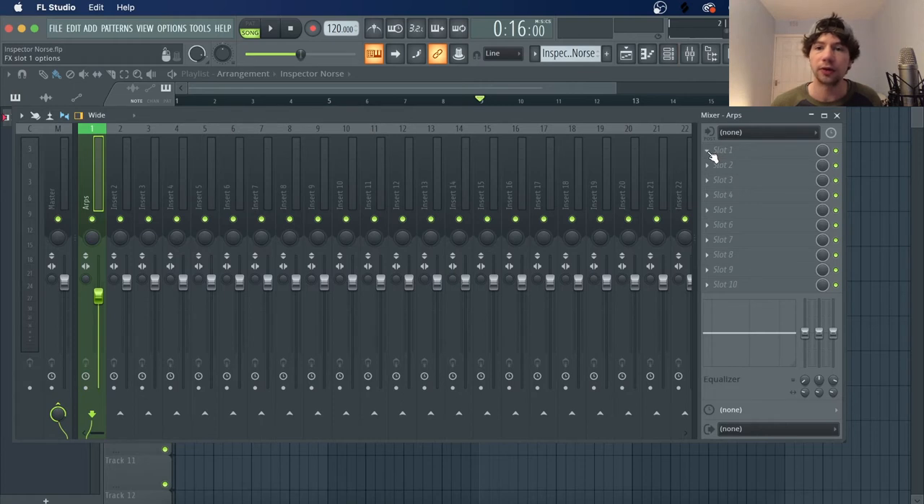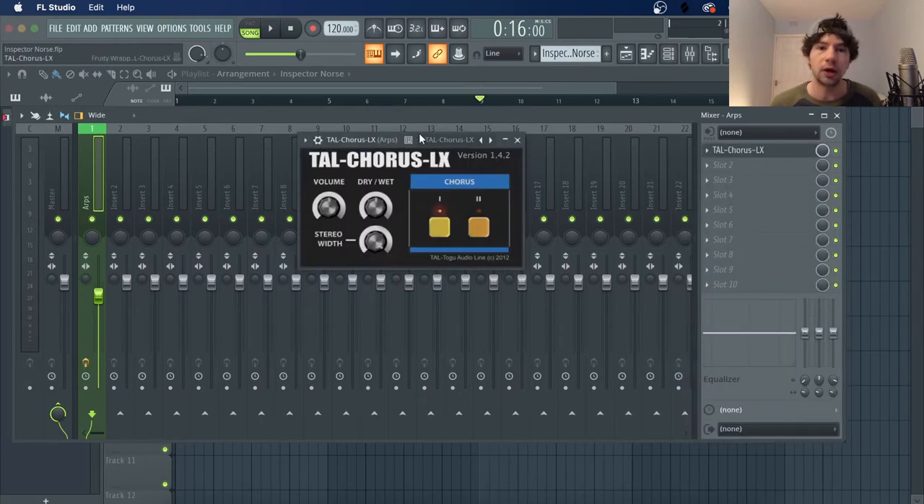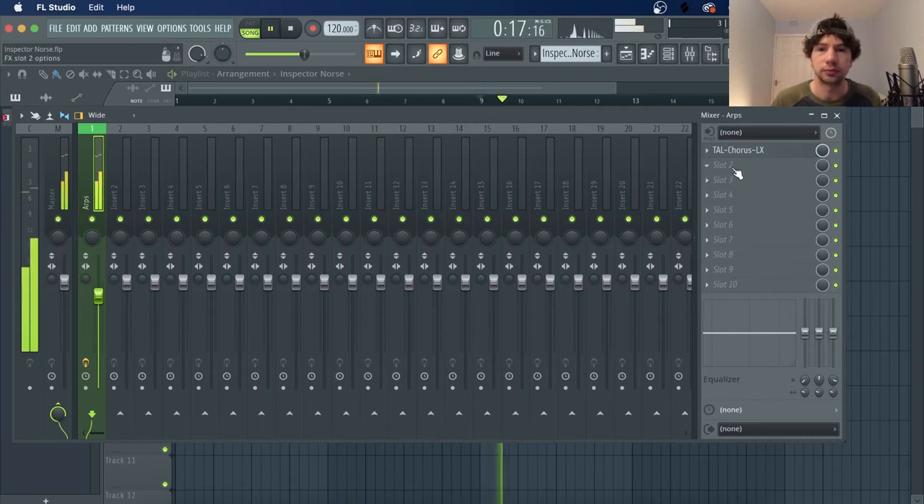So now we just have to load in our favorite free chorus plug-in. I'm using this one because it's an emulation of the one that's built into the Analog Synth, which I believe Todd Terrier used in the original track — and that's the Juno 60. Sounds pretty good, but you could use whatever. We're just going to select the second one here.